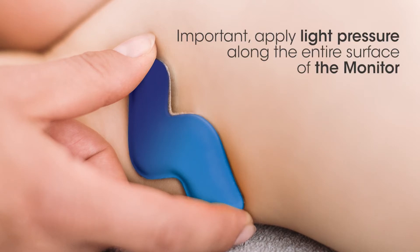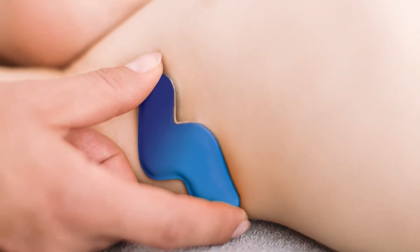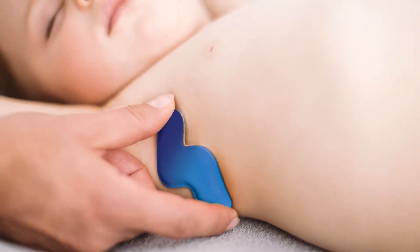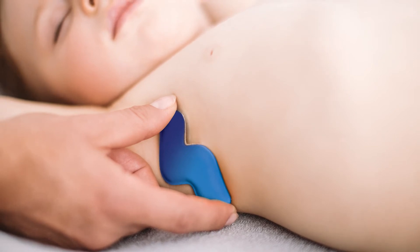Apply light pressure if needed. Don't worry — the adhesive is ultra-sensitive, making it gentle to remove. If your child wriggles or resists having the monitor put on, try applying it subtly as you lift or hold them, or make it a fun exercise by showing them their temperature.